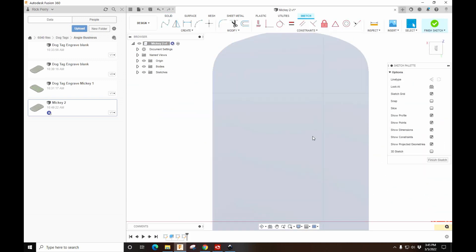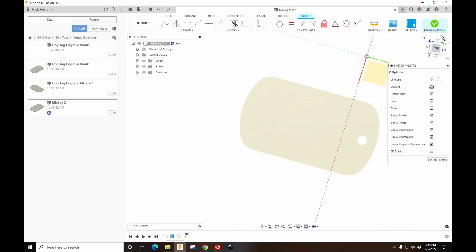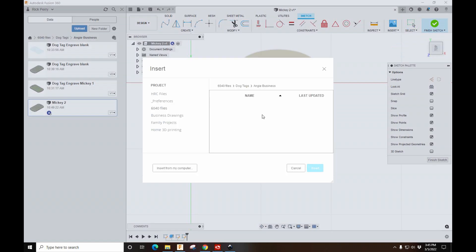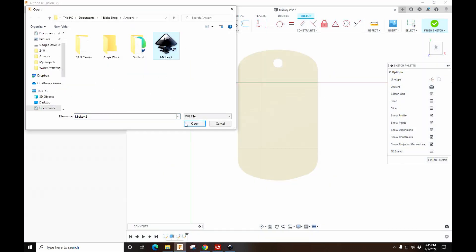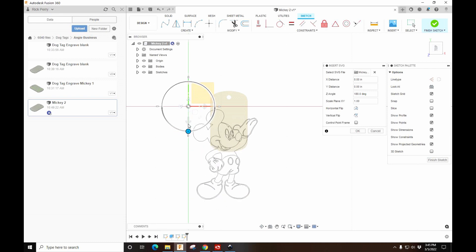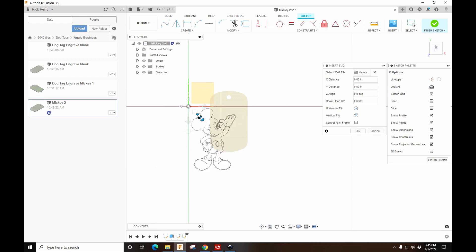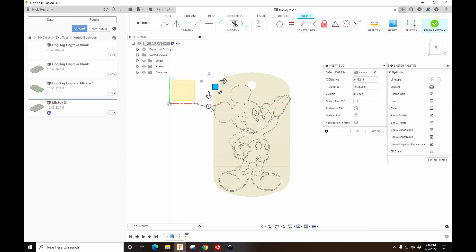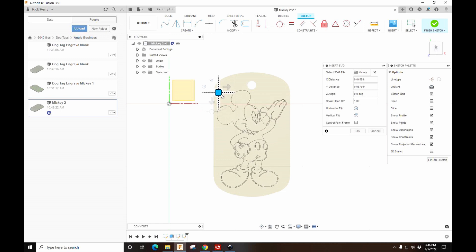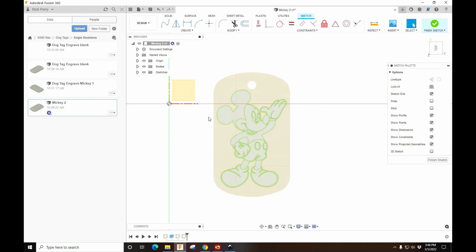I'm going to create a sketch right here — and why Fusion turns it upside down I don't know. We have a sketch on this plane now. I'm going to insert our SVG from my computer: Mickey. Hit Open and it's upside down. Use this handle to scale it down a little bit and position it. That's actually a little bit too big. There we go — we'll go with that. Hit OK. When it turns green it's locked, but that's fine.